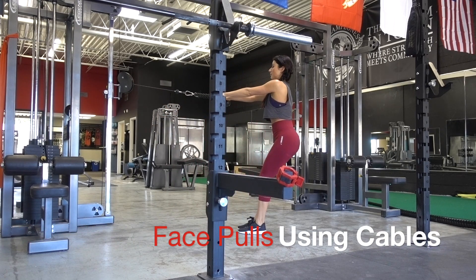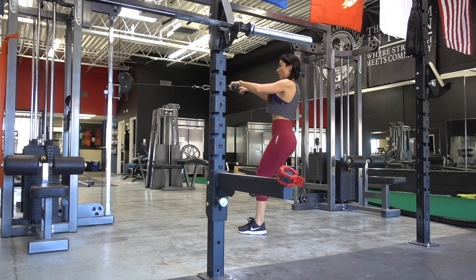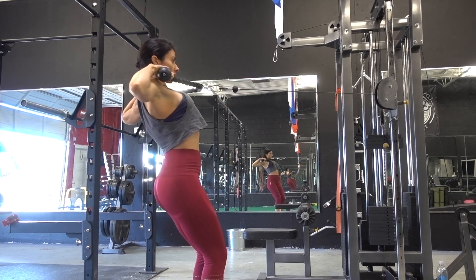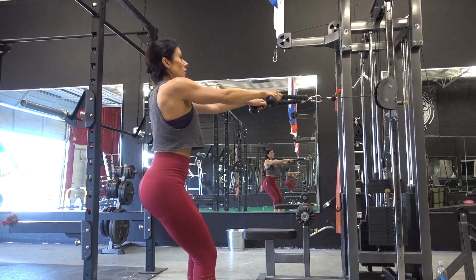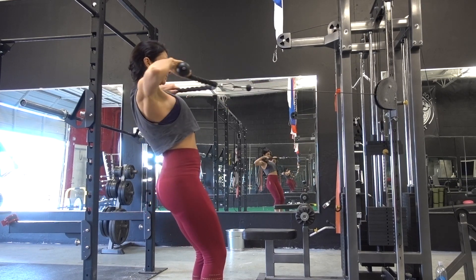The fifth exercise is face pulls using the cable. Have the cable at about neck height. Pull the weight towards your face, hold for a second, then slowly bring it back down to the starting position and repeat for repetitions.